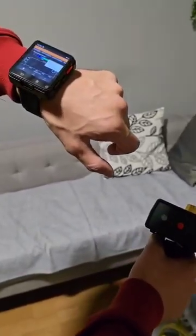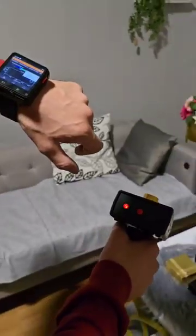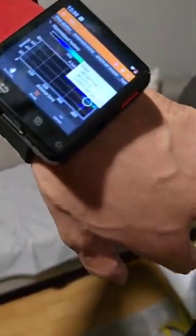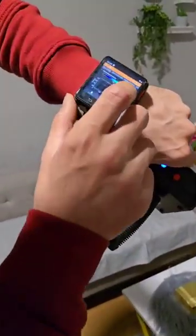Here we can detect the signal. For example, we have three hundred seventy-nine millimeters from the device — this is the depth. If you want to know the depth in this program, you can see it. To find the gold you can see the depth here. You just locate with your finger where the target was and you will see the depth.